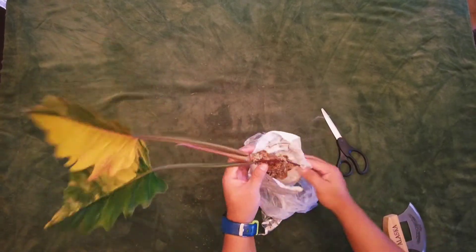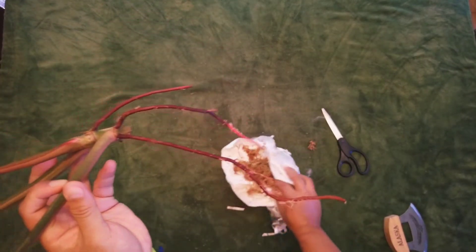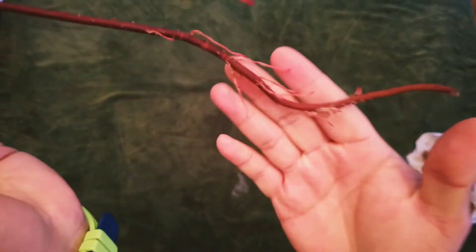The plant was wrapped in damp moss to keep the aerial roots moist during shipment. The roots look very healthy, and overall I am very satisfied with my purchase.